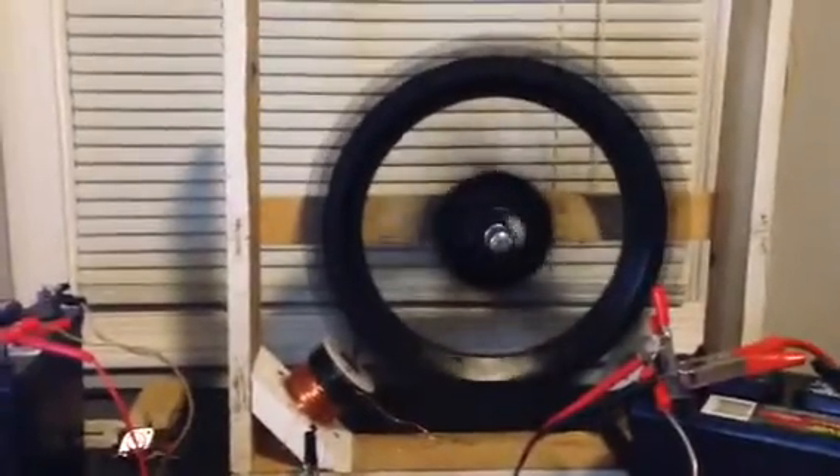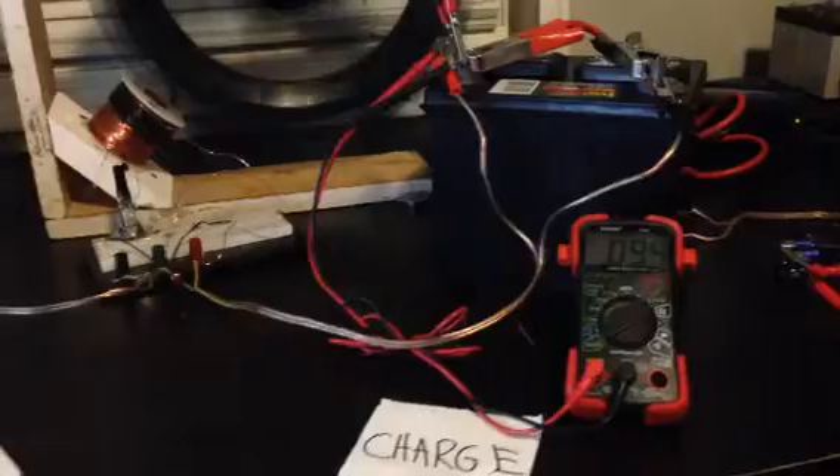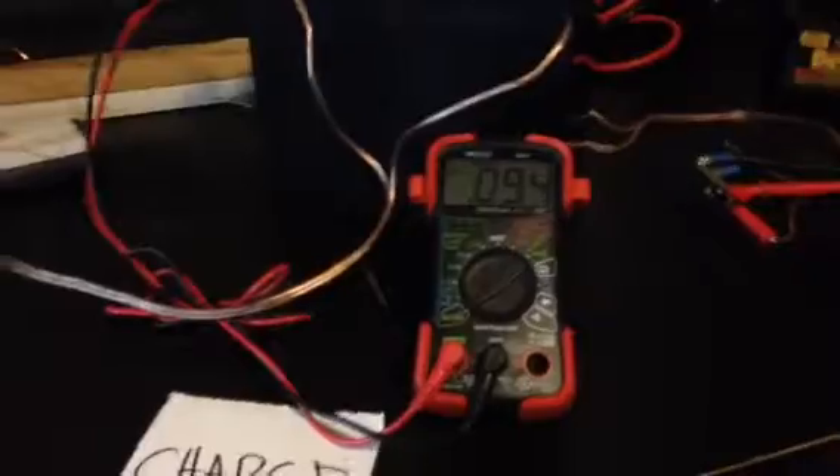There's my Bedini motor and there's the coil. Over here is the charge side. I got these two 12-volt Wally World batteries — got them for $25 a pop. They also had multimeters there, but I ended up getting a few more off the internet.